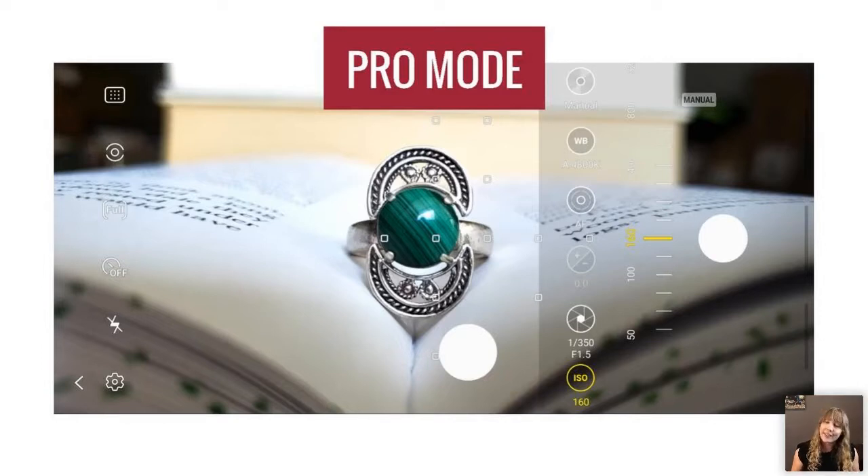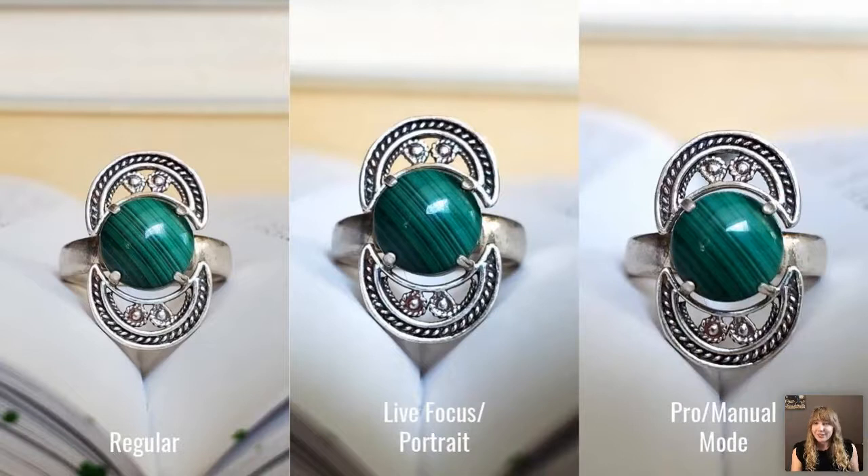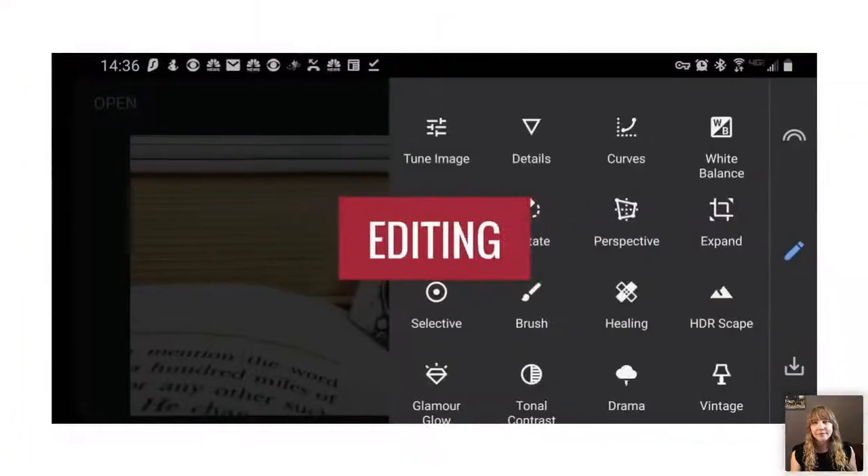If you're not used to pro mode, definitely play with it first — it'll make your life easier when you're taking a large volume of photos. The differences between the three modes are not huge straight out of camera; the real difference shows up in post-processing during editing.